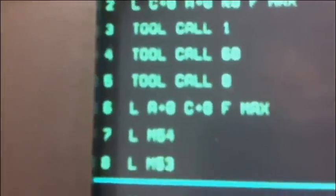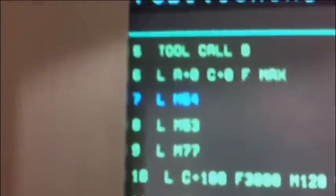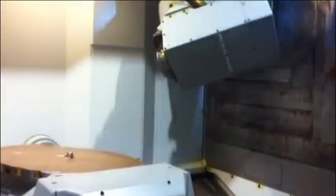Here it's M54, it's vertical position. M53 is horizontal position, so she drives automatically over there and changes the head. Now we go back to M54, vertical position — Angie goes back to vertical.